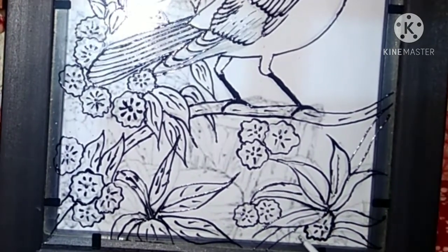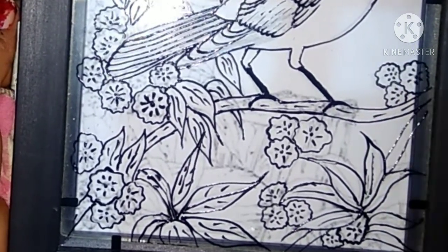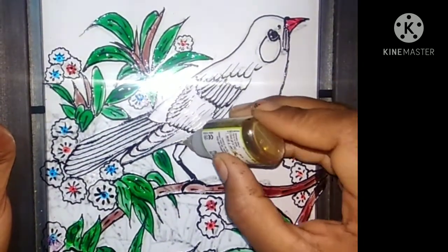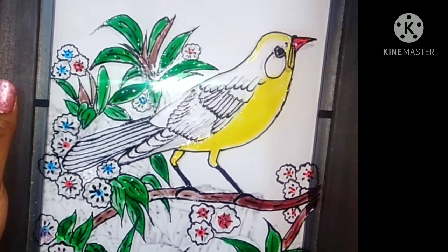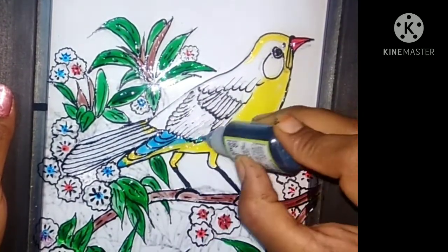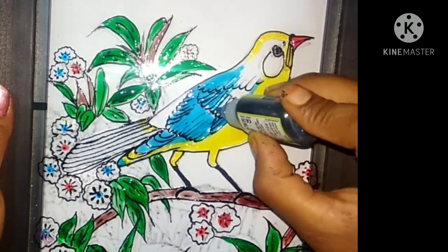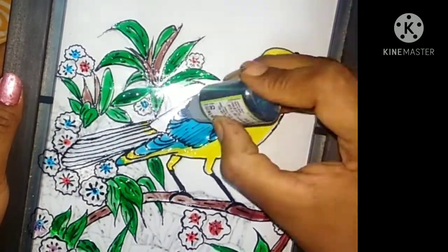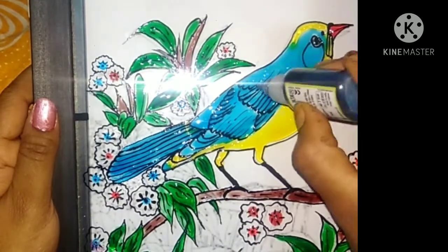Also draw the flowers. We start the coloring — we colour red for the beak, and yellow and blue for the body and blue feathers.